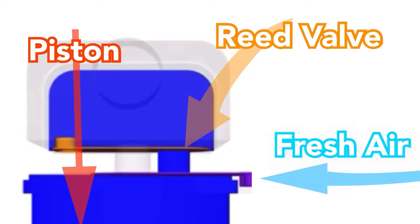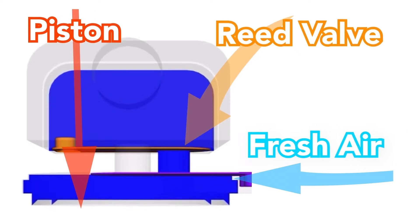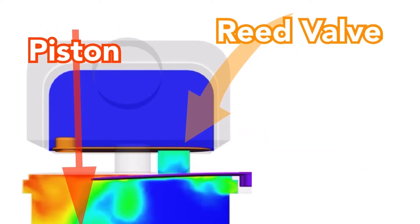If you're not quite sure how a compressor works, here's a diagram for you. Every time the piston cycles upwards, it forces air past the reed valve and into the head. Every time the piston cycles down, it draws fresh air into the cylinder.